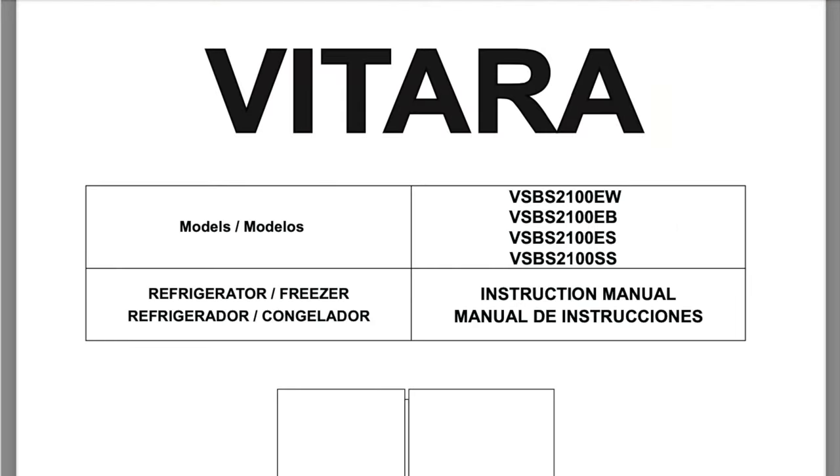Now we are back and I have the digital user manual here. Like I said, highlighted is the particular model that I have. I'm going to double check my other paperwork here. Yes, it's that first one.